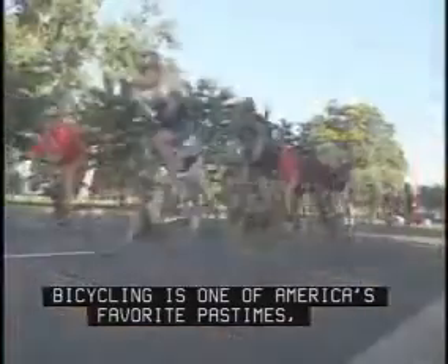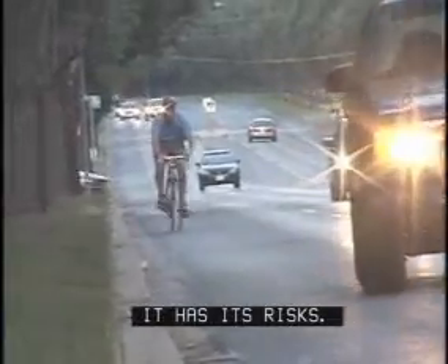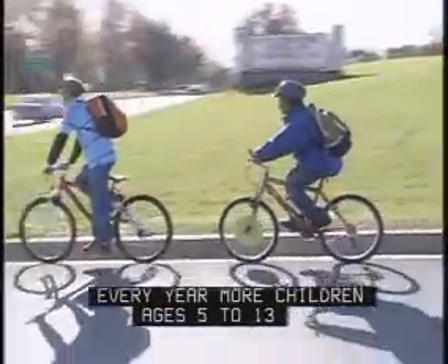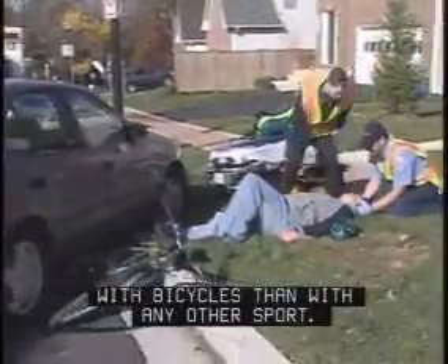Bicycling is one of America's favorite pastimes. Yet like everything else, it has its risks. Every year, more children ages 5 to 13 go to hospital emergency rooms for injuries associated with bicycles than with any other sport. Many of these cases involve injuries to the head.